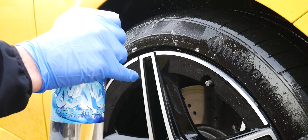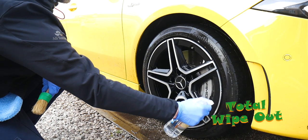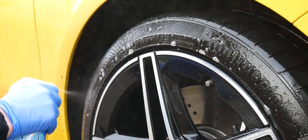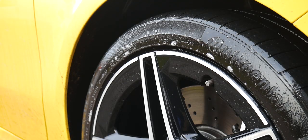With all your products ready, the first thing you want to do is clean the tires. The reason we do this is to remove any previous tire dressings, remove road grime, and get them nice and clean ready for applying a tire dressing later on. Apply your all-purpose cleaner — in this case Total Wipeout — starting from the top and working in a clockwise direction. Being methodical is the key.